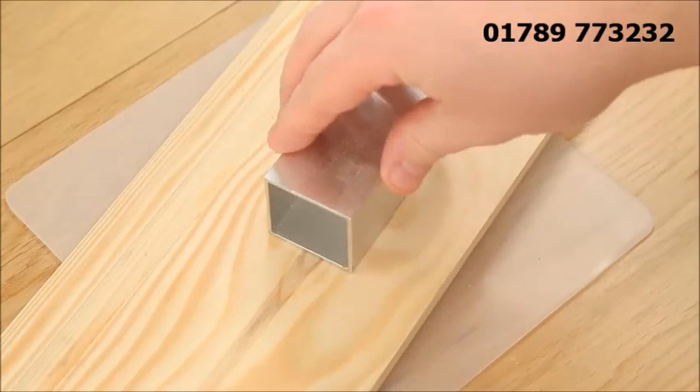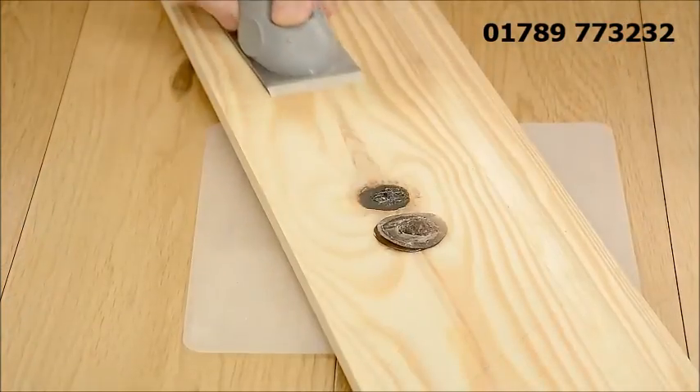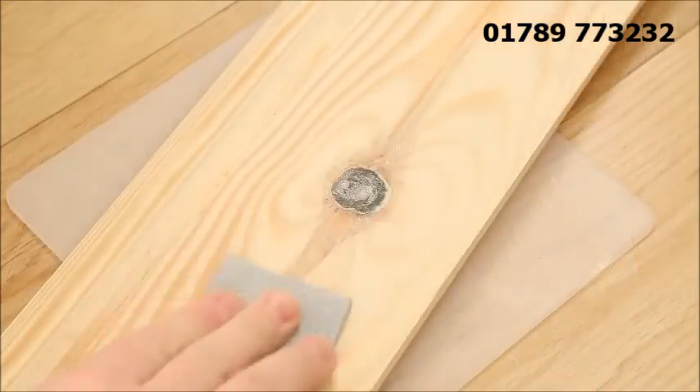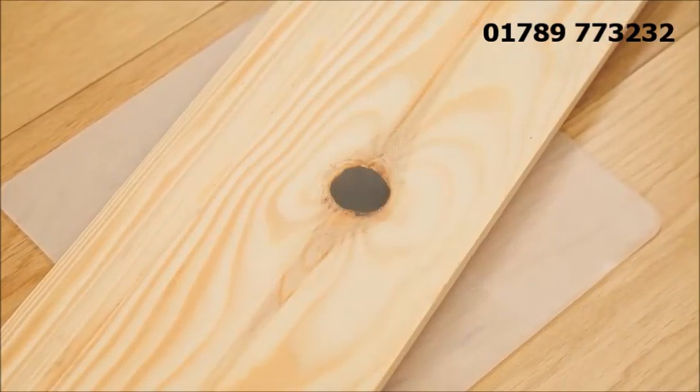The Knottec knot filling adhesive takes just minutes to cool before the excess can be trimmed with a flush plane tool such as the mouse plane. The repaired area can then be sanded, painted or treated as normal, achieving a high quality finish to the restored wood.